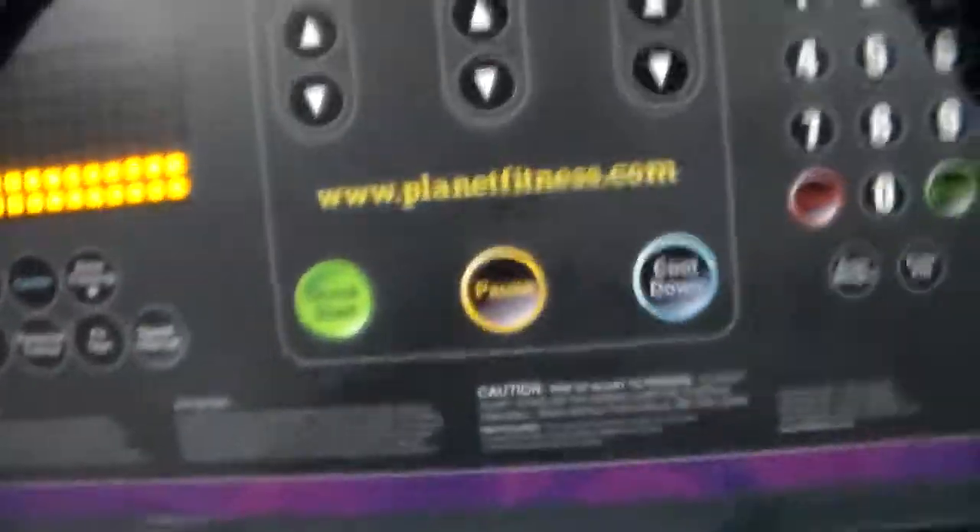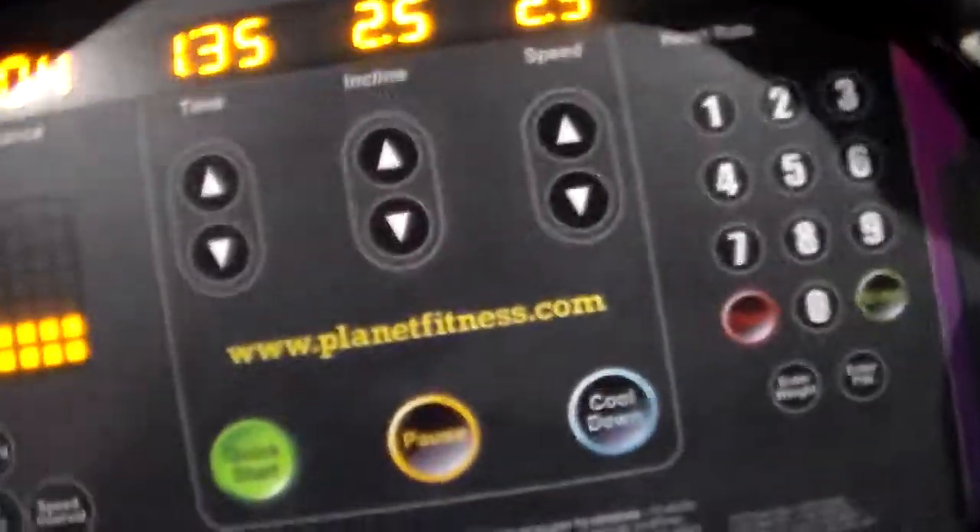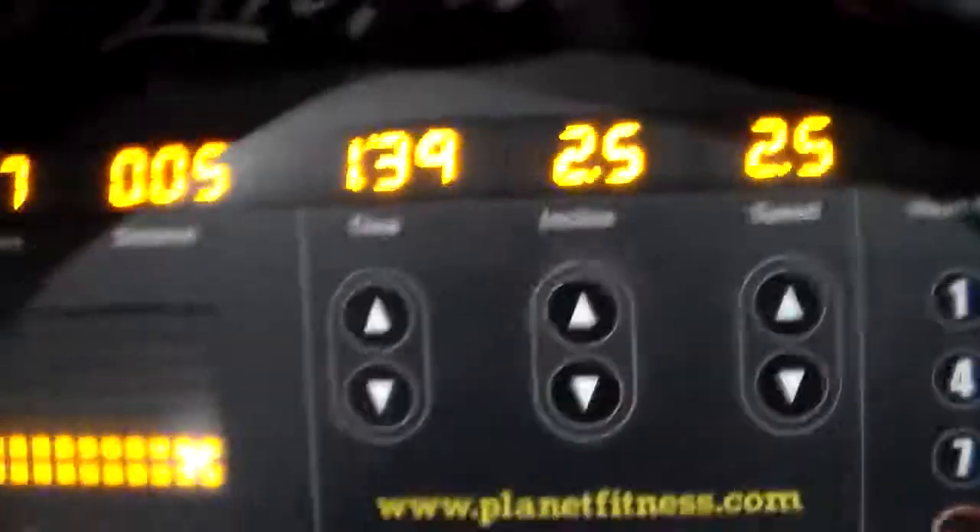If I do it on my watch, it comes out to — sorry — 8 calories a minute on my watch.